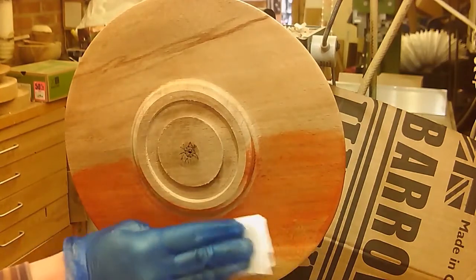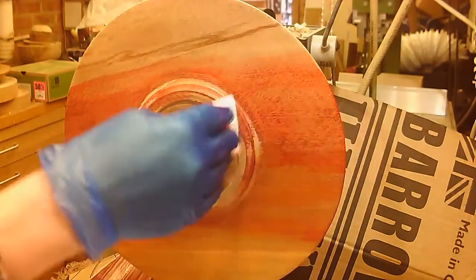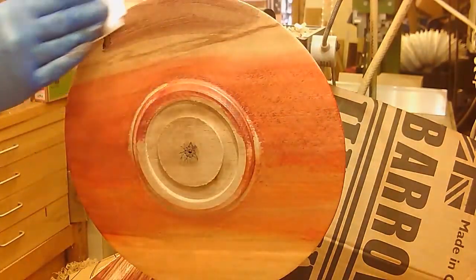It's a piece of beech, 12 inches or so across, and the rim has been sanded down to 400 grit and sealed with some acrylic sanding sealer.